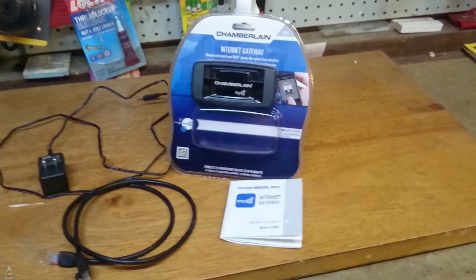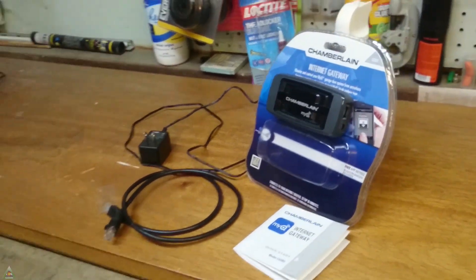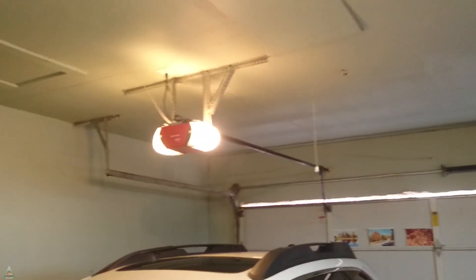Howdy folks. In this video, we'll do a manual review and walkthrough of the Chamberlain Internet Gateway in order to enable my garage door opener to be controlled wirelessly through my mobile device or through the computer.